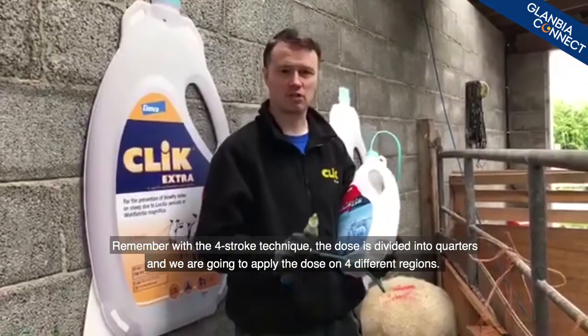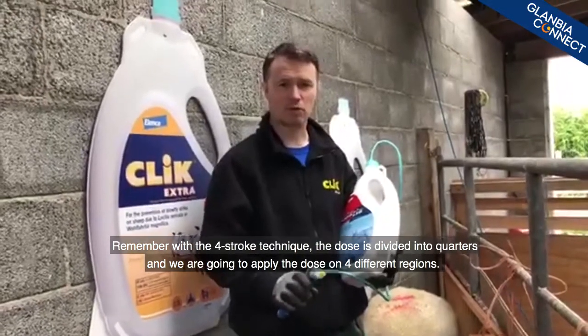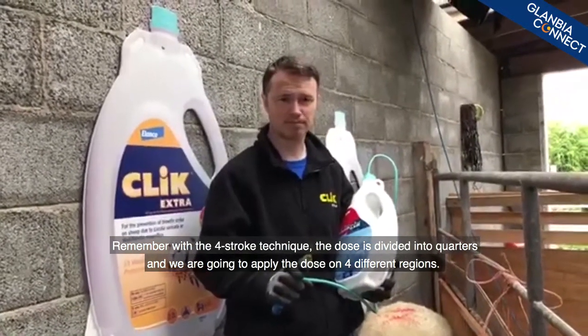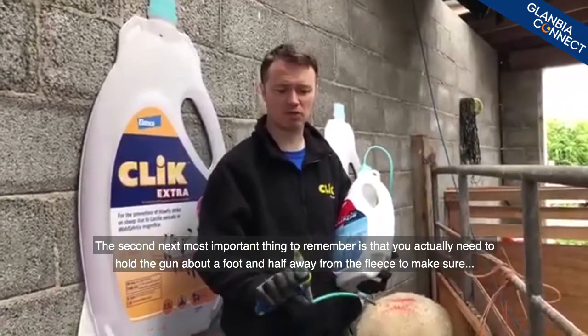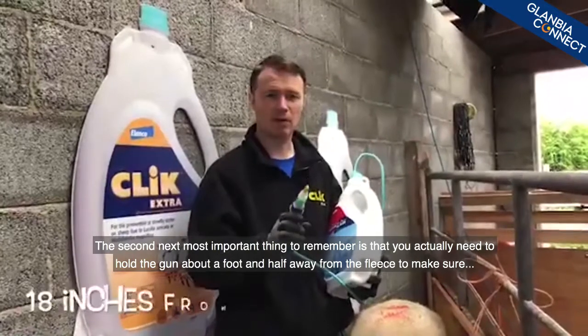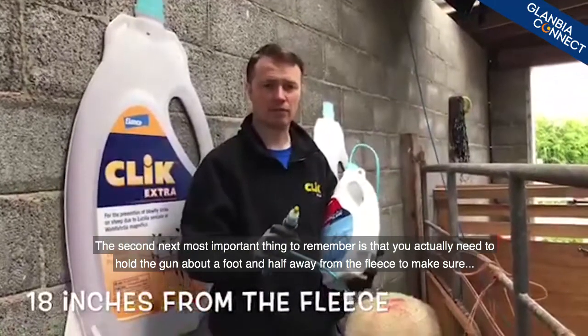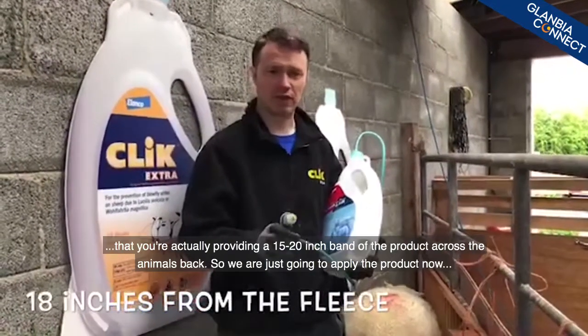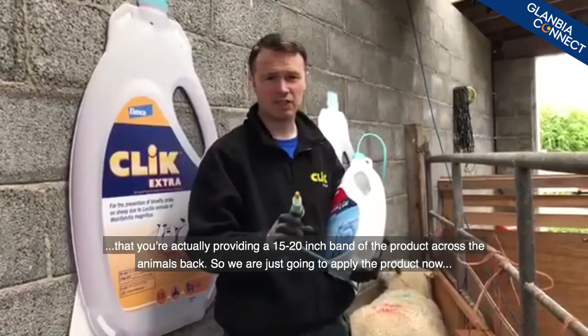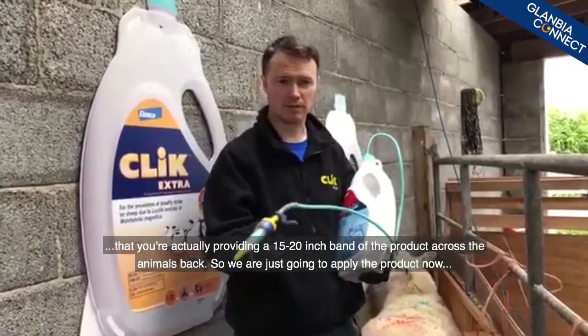Remember with the four stroke technique, the dose is divided into quarters and we're going to apply the dose in four different regions. The next most important thing to remember is that you need to hold the gun about a foot and a half away from the fleece to make sure you're providing a 15 to 20 inch band of the product across the animal's back.